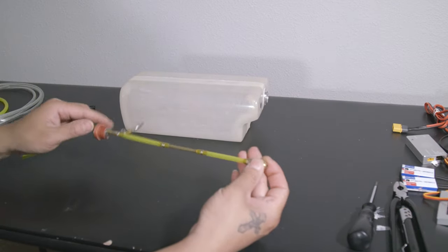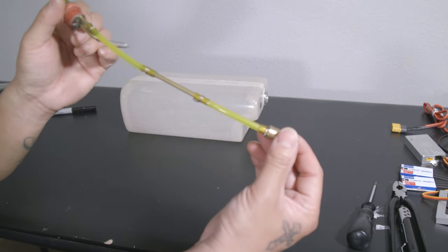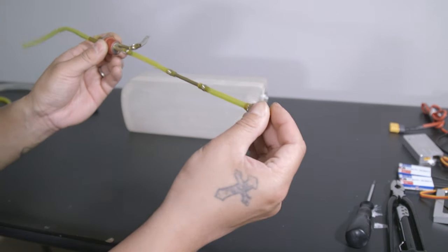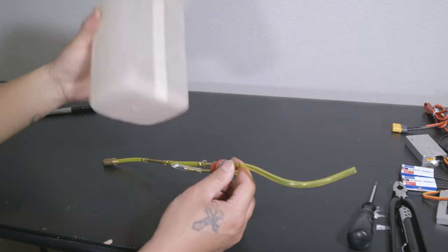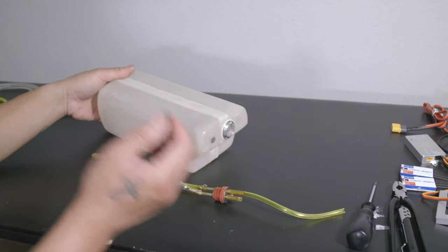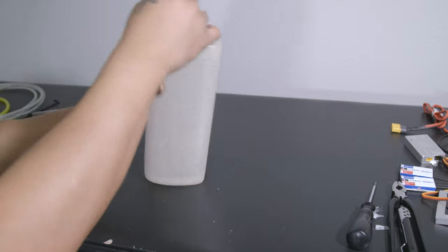Here is the completed reassembly of the fuel line fitting. We now have safety wires installed — that is a lot more reliable than using zip ties. I'm satisfied with this setup, so we can install it back in the fuel tank. The fuel tank has already been cleaned out and dried, so it's ready for reinstallation back into the jet.